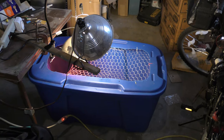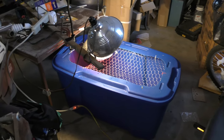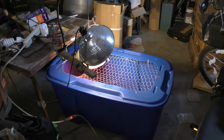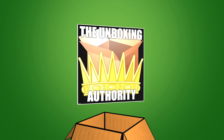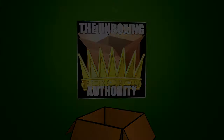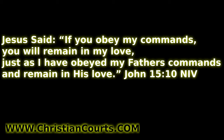Alright, so here's the new and improved chicken brooder — actually it's not new, it's just improved. This is my DIY chicken brooder.